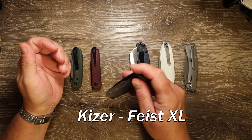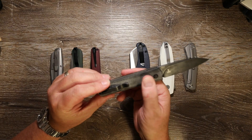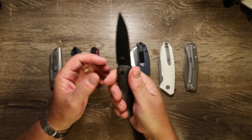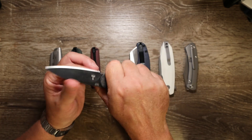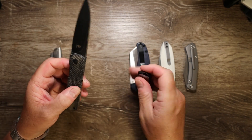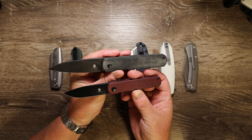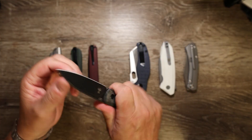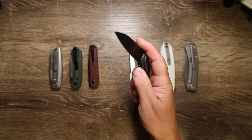Next up is the big brother — the Feist XL — in 154CM blade steel and black micarta. That micarta is very grippy compared to some of the smoother micartas you get; it has quite a bit of grip on there, which is a good thing given the lack of choils or finger ergonomics. As you can see it's a lot bigger than its little brother — quite a significant size difference if you need something more substantial. It also has a really nice, snappy detent on the front flipper and fires open whichever way you open it.